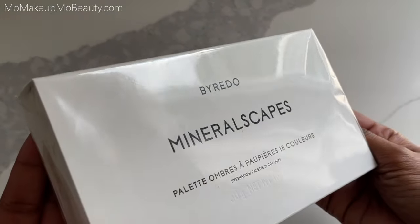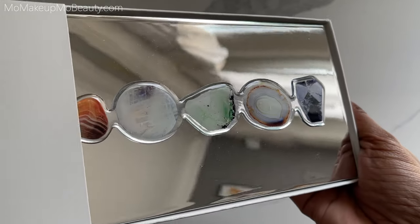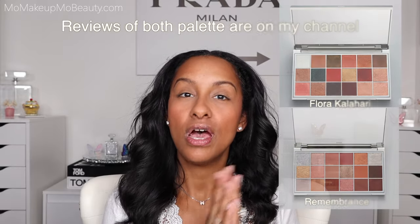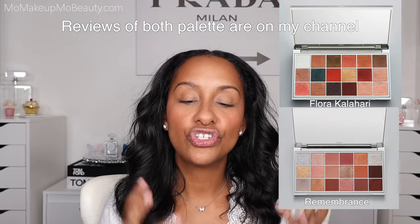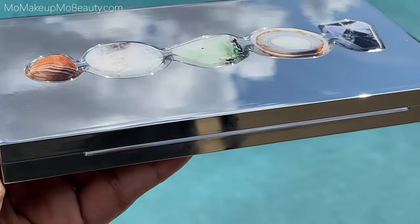When I first received my palette, the outer part was wrapped in plastic. Once that's removed, you slide the palette out of this cardboard. This is the 18 Colors Eyeshadow Palette Mineralscapes. I do have two of the previous Byredo palettes and I've had great experience with them — I still use them to this day. Such a beautiful formula, so I'm really excited to dabble into this one.